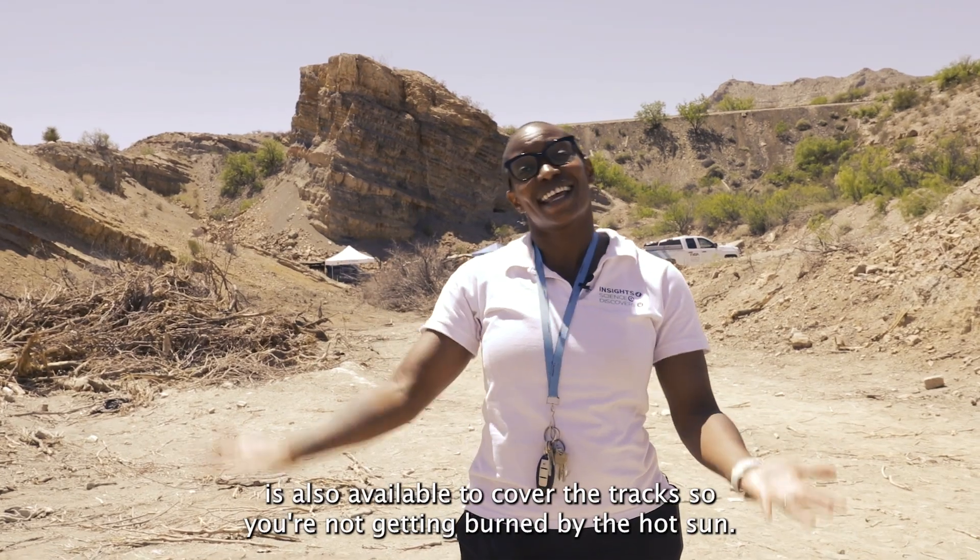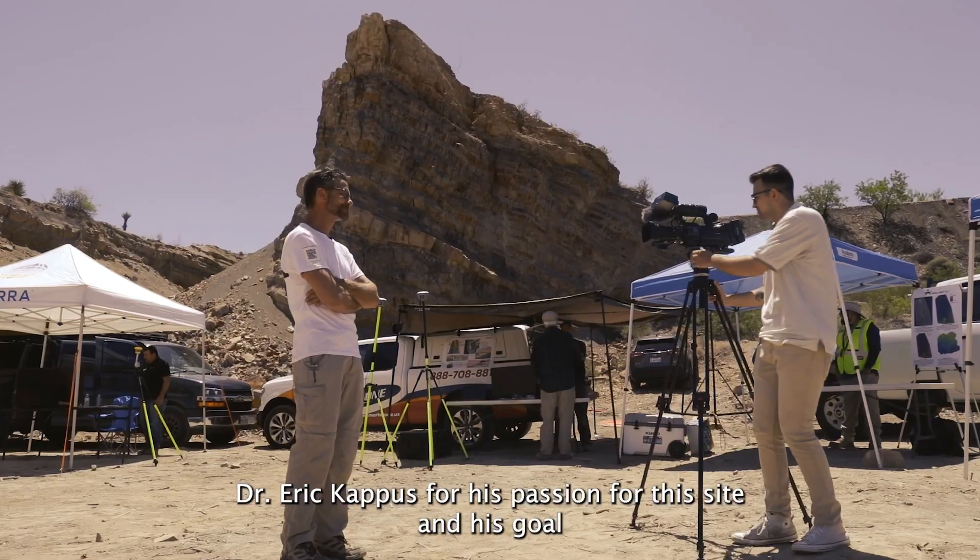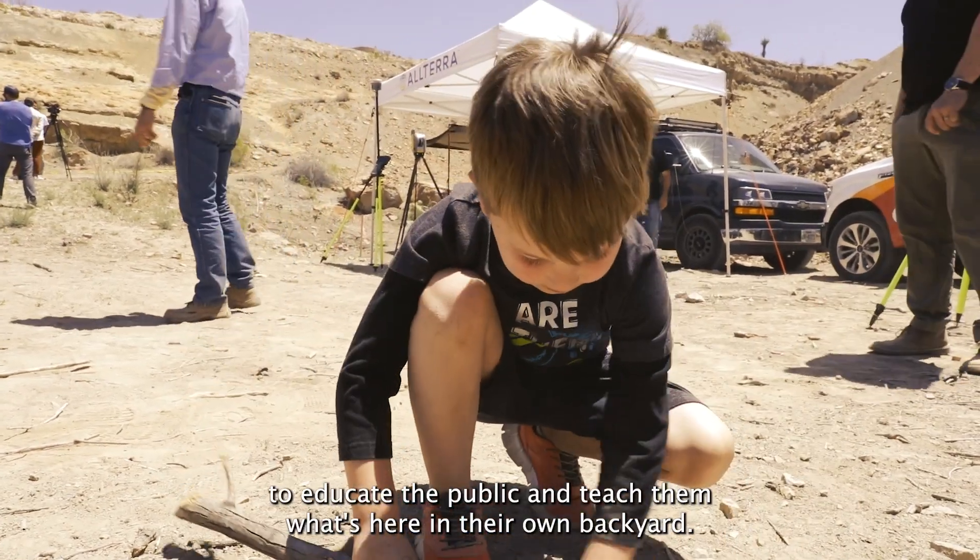It took a lot of work, and I really want to thank Dr. Eric Hapis for his passion for this site and his goal to educate the public and teach them what's here in their own backyard.